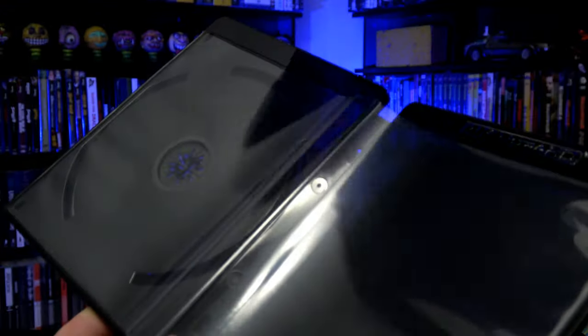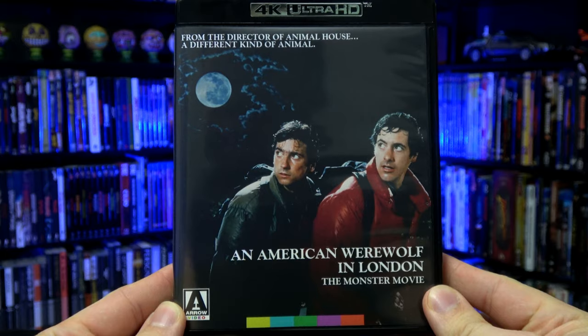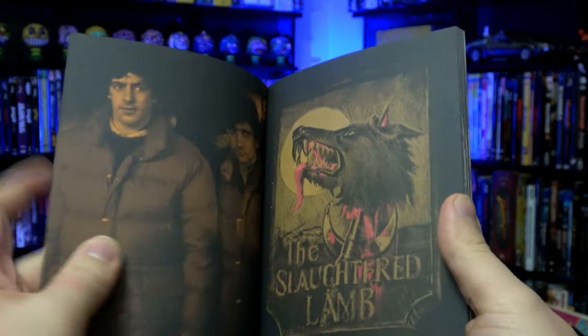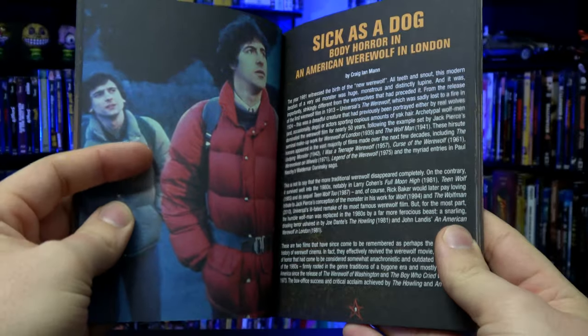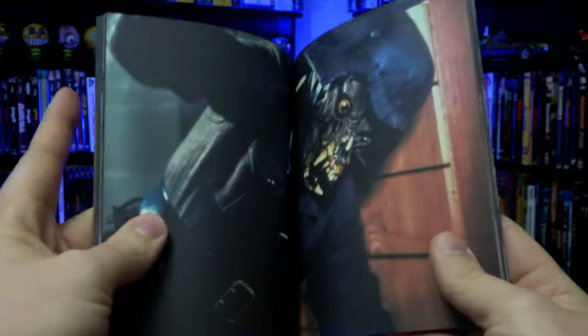And of course, let's flip around the artwork to showcase the original theatrical artwork. Now we have got the booklet — just going to give you a quick look inside of here, not going to show you everything, just going to give you an idea of what we've got on the inside. So a bunch of essays, a bunch of behind-the-scenes photos.